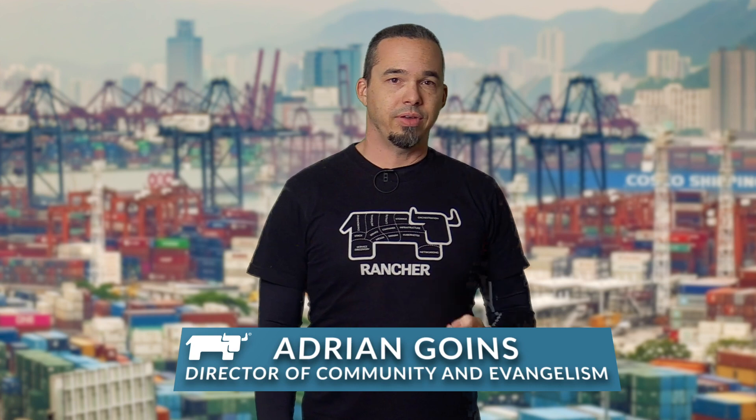Hi everyone, my name is Adrian Goins. I'm the Director of Community and Evangelism at Rancher Labs.